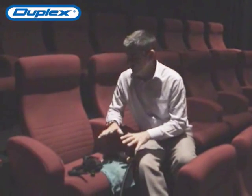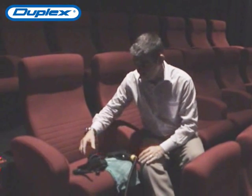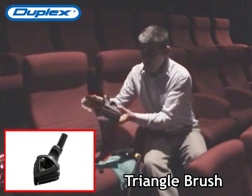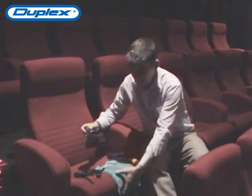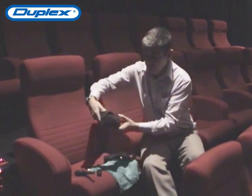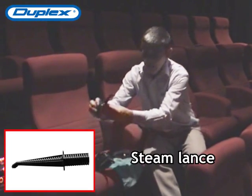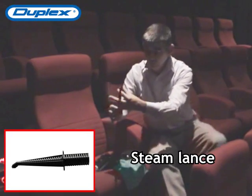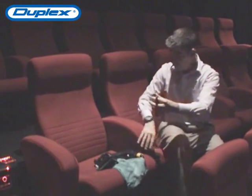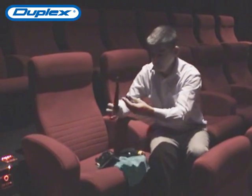Here we are ready to clean one of the cinema chairs. The tools we'll use are the triangle brush with a cloth that goes onto the triangle head. We also use a lance and a smaller little brush for detail cleaning around the cup holders or any crevices we want to get into.